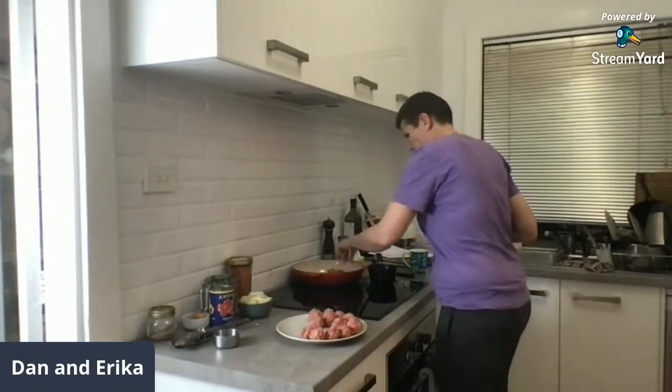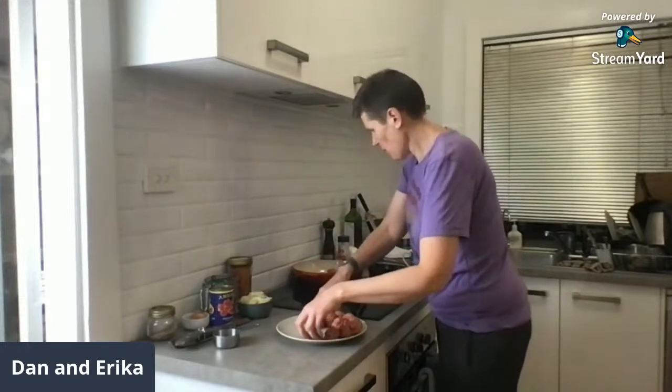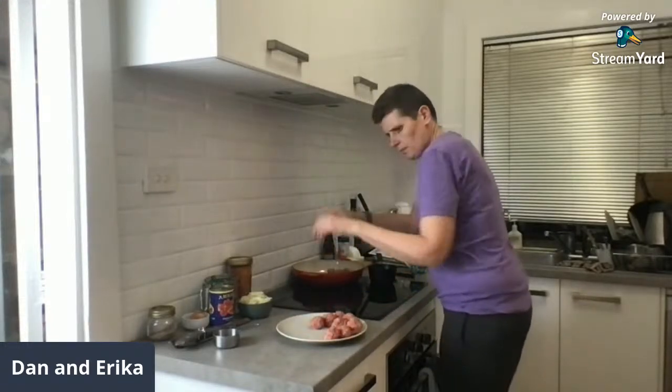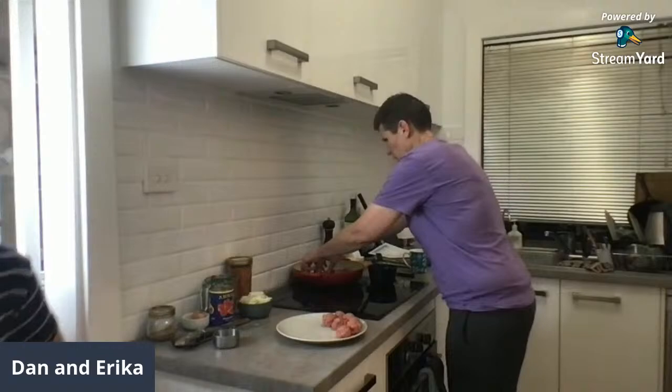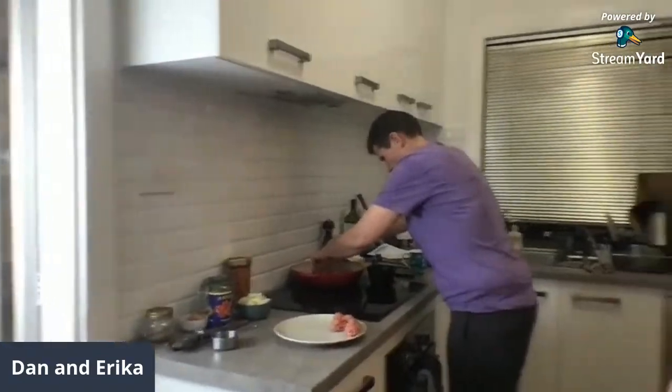Going into the pan with the meatballs now — they're sizzling away, that's what I want.